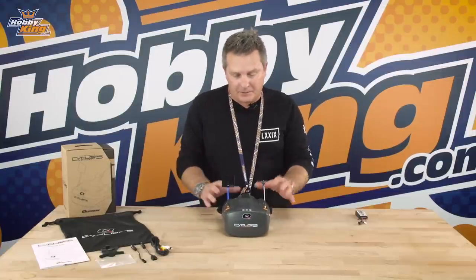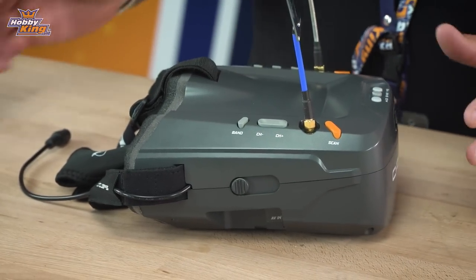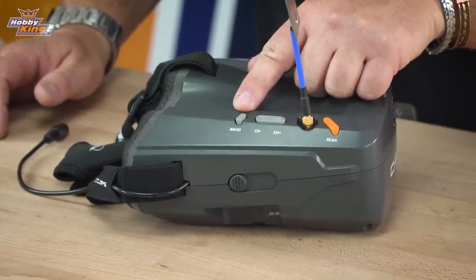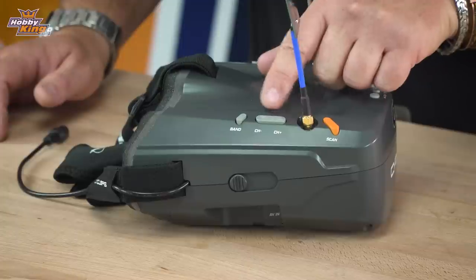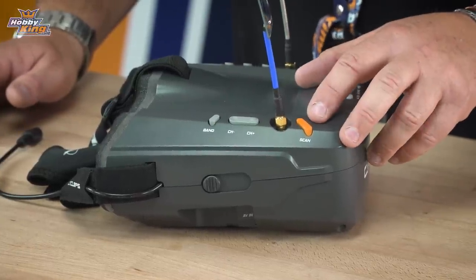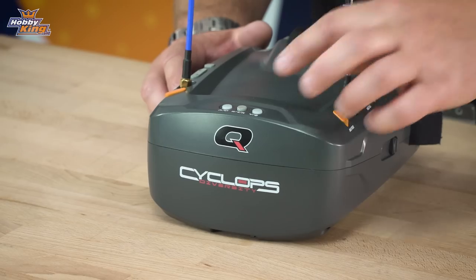I'll go through the channels a little bit later when we focus up on the screen. We have the band selector as the first button, then the channel selector which goes up and down through the channels, and we also have the auto scan, which was also on the old Cyclops.